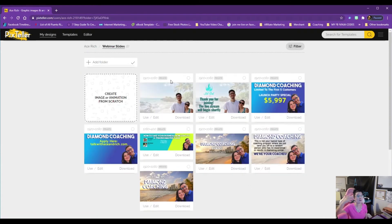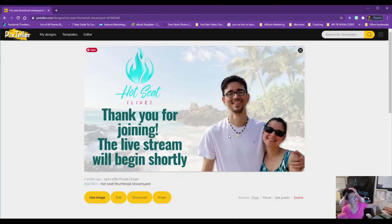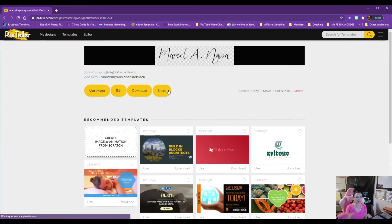I've also been using Pix Teller for my webinar slides. I have a coaching program worth over six thousand dollars, and I literally sold it out from the beginning of the year using Pix Teller to create the slides and designs for it. Here's our newest webinar design for our upcoming Hot Seat webinar — it's beautiful.